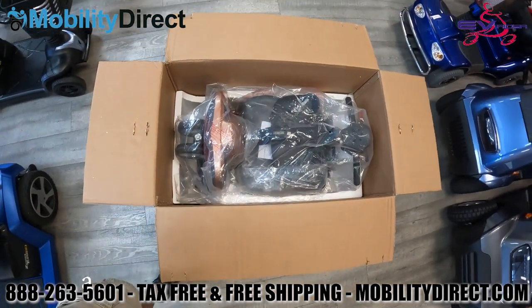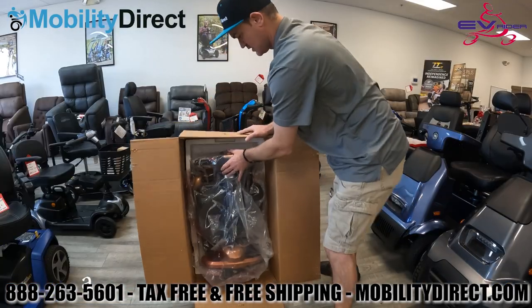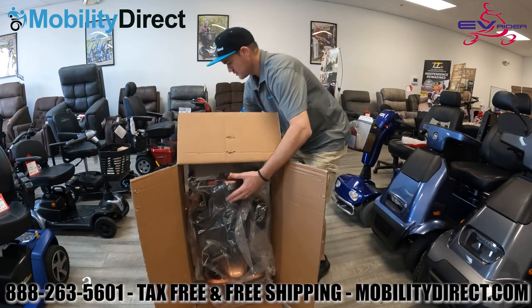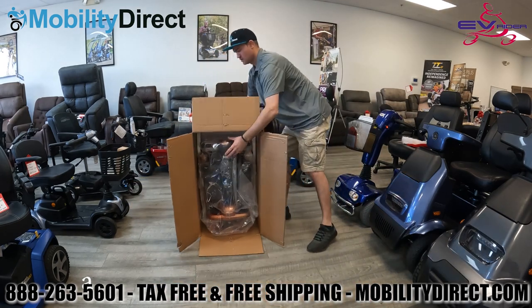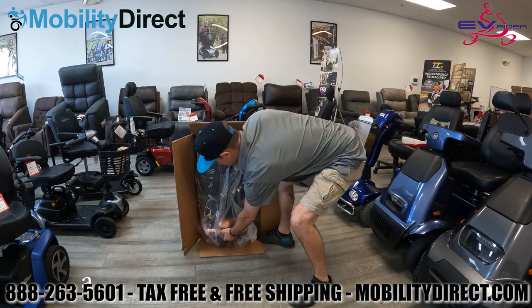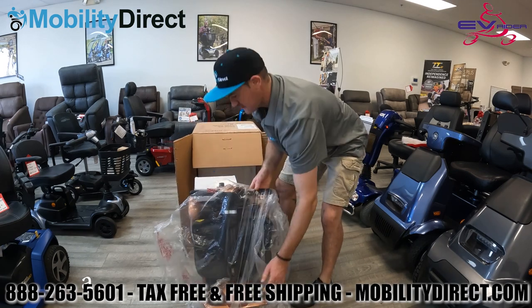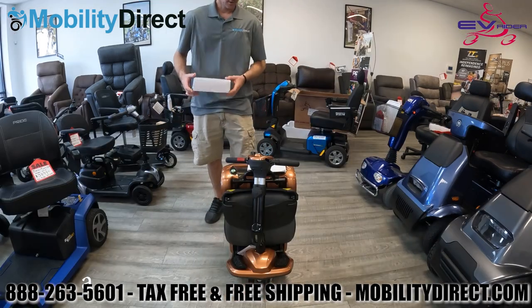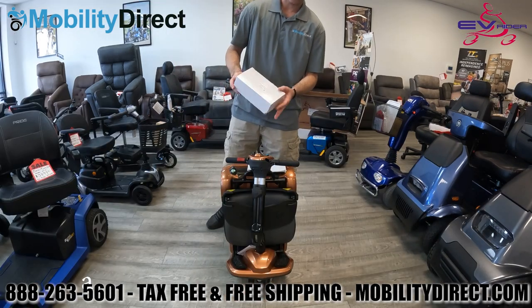When you order this scooter, it will arrive fully assembled in a box. Just go ahead and open up the box, take out the styrofoam piece on top, and we recommend tilting the box so that the scooter is upright — that will allow you to pretty much just wheel it right out of the box. There's really nothing to this assembly and unboxing, so it is going to be pretty short, but we did hope to show users what it's like and what to expect.